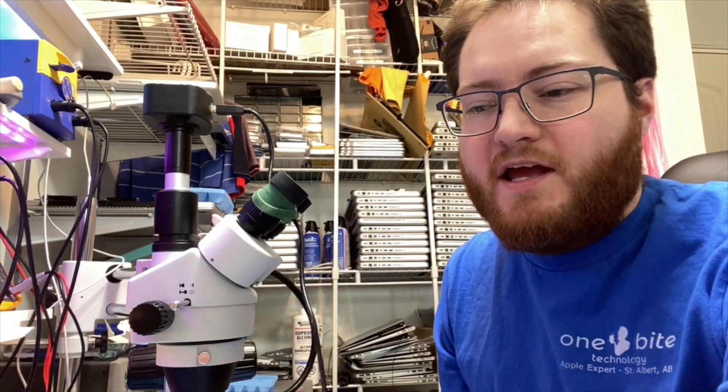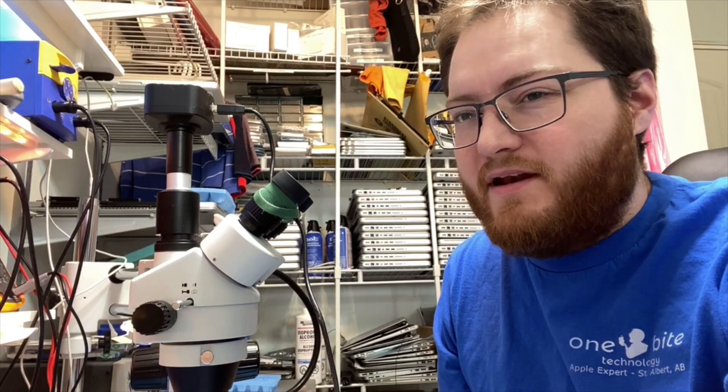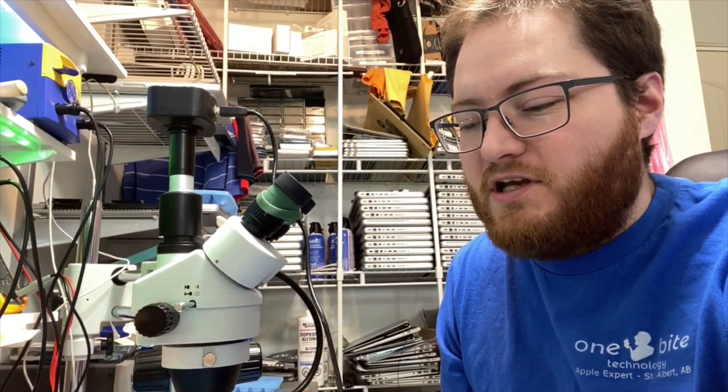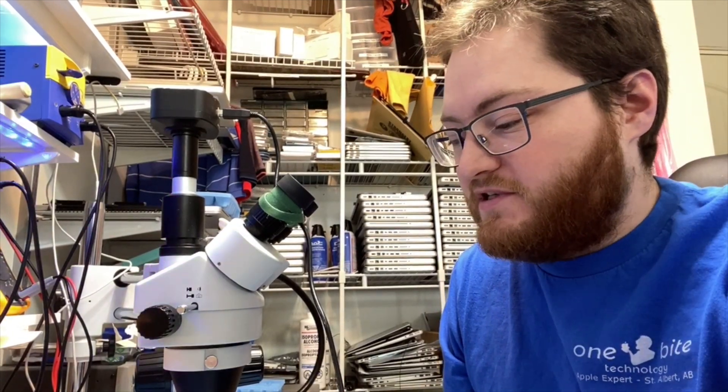Hi, I'm Jeff with LearnBite Technology. Today's project is a mid or late 2011 15-inch MacBook Pro. It has liquid damage, but it's in perfect condition and really good shape, so it's worth saving.